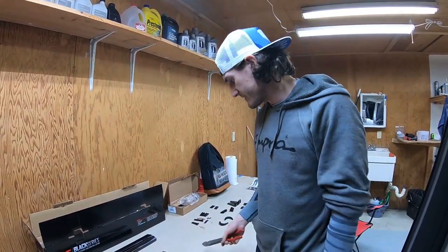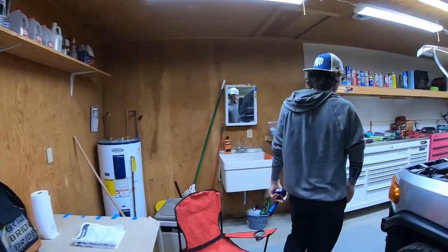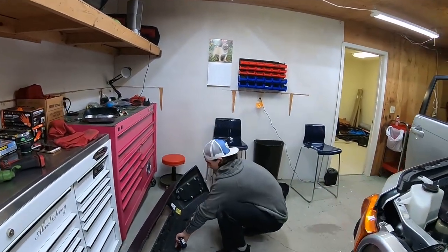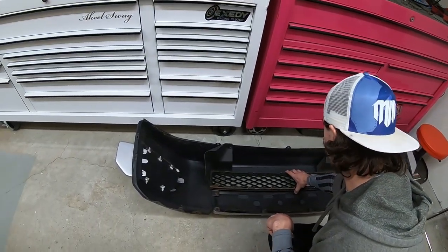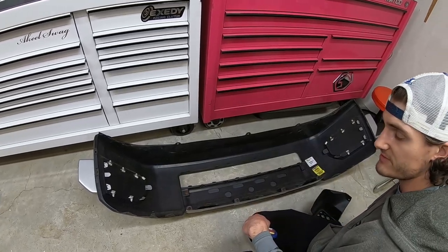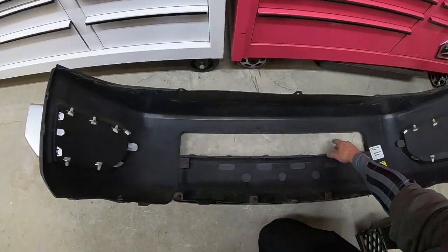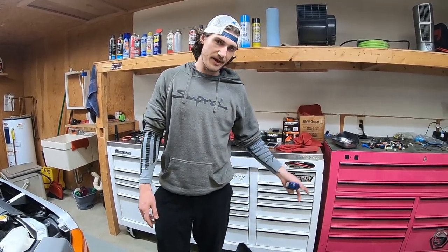The only other tool I didn't mention was just some dike cutters for cutting excess zip ties. The only other thing I didn't talk about was this grille piece — it's just clipped in with these clips. You move those clips and undo the grille piece. The light bar is going to sit directly where the grille piece was.